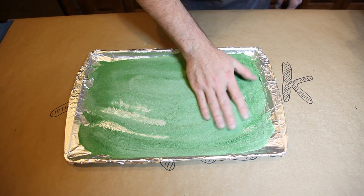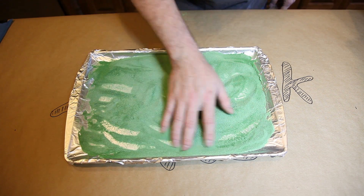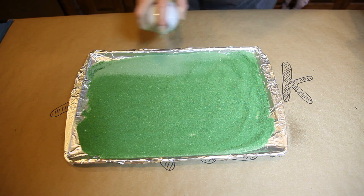Once it is dry, use your hand to spread it around and mix it up. We want a whole new layer of sand to coat. Once you've smoothed it out completely, it's time to apply another even coat of Scotch Guard. After it dries, you need to repeat this process five or six times.